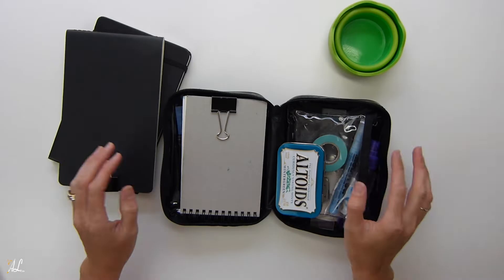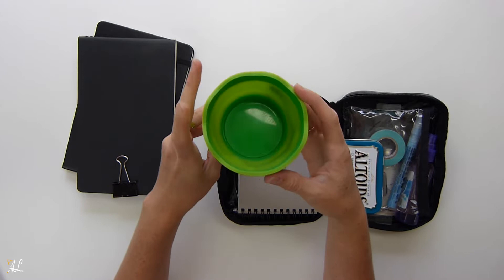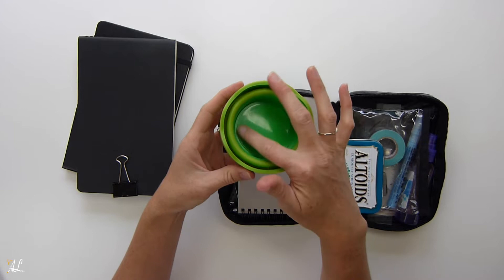To get started, the first thing I picked out was this Faber-Castell collapsible water bucket, which came in handy. I could fill it up when I needed a lot of water and was going to spend a lot of time painting, or I could use it like this when I just needed a little bit of water.